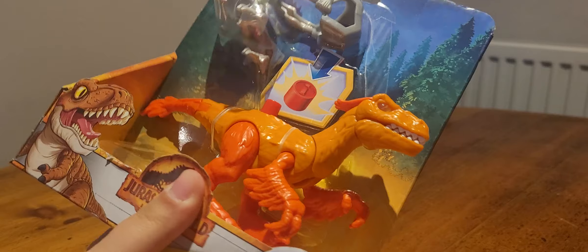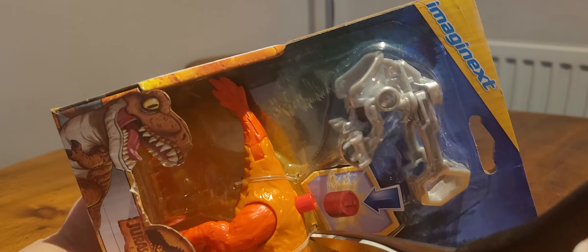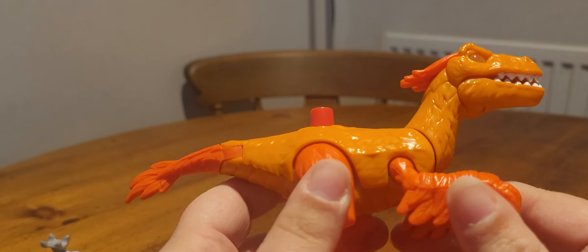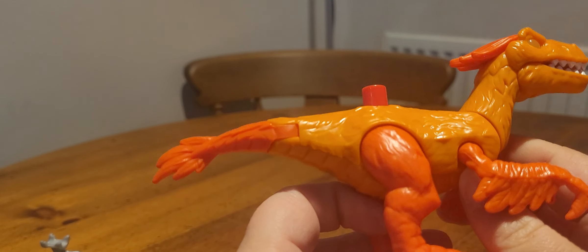The Pyroraptor is next — exactly the same packaging with the Pyroraptor shown. This is the one I was most looking forward to out of all of them, which is why I saved it for last. There's just some reason they think people will specifically want to steal the capture gear so they tape it down. Here is the Pyroraptor — seriously one of the dinosaurs I was most looking forward to seeing in the film.